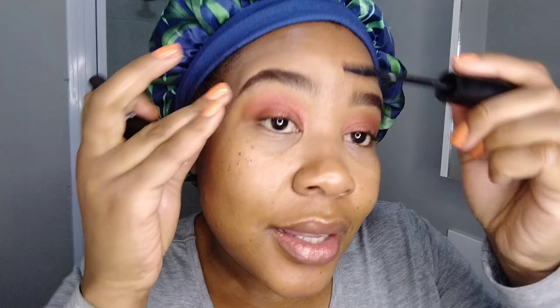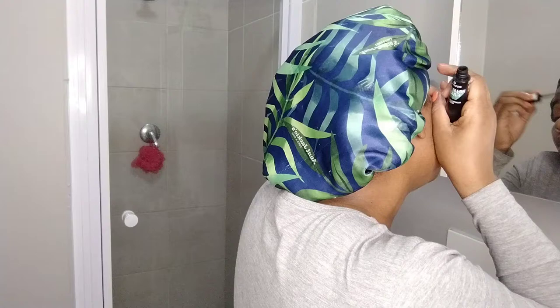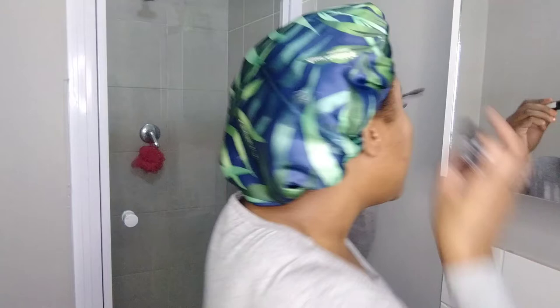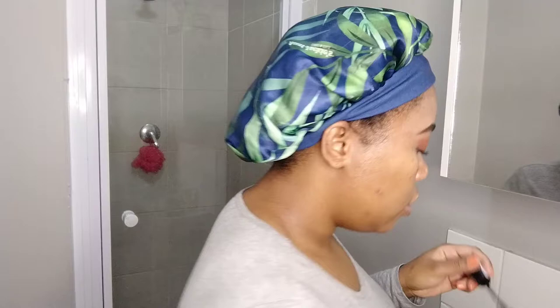Mascara is next — maybe I should do this in the mirror before I mess up. This mascara is an Essence mascara, it's really not the best but I try. I also don't know how to put on falsies, so we'll just have to live with it.